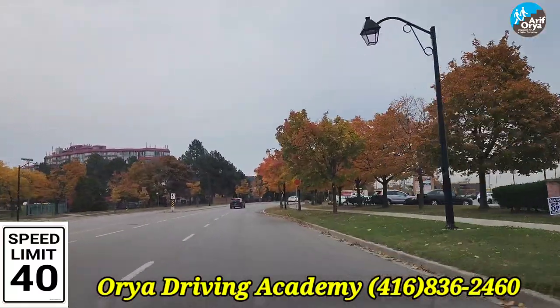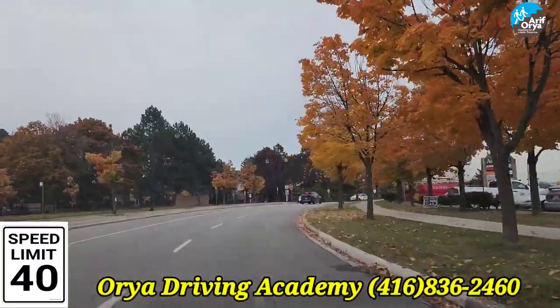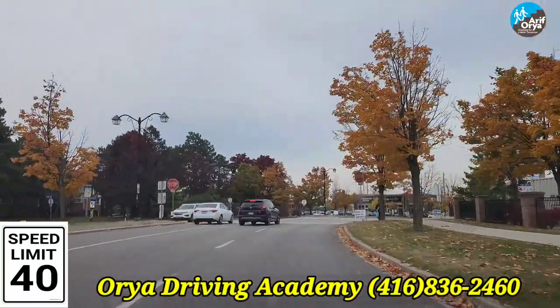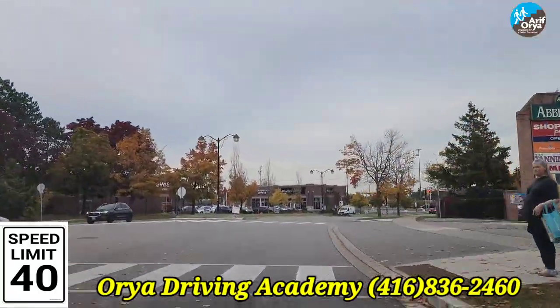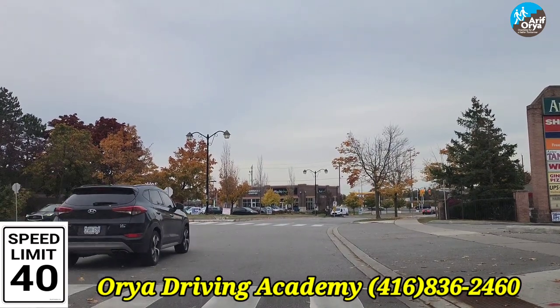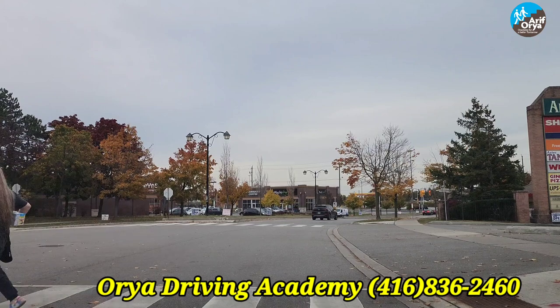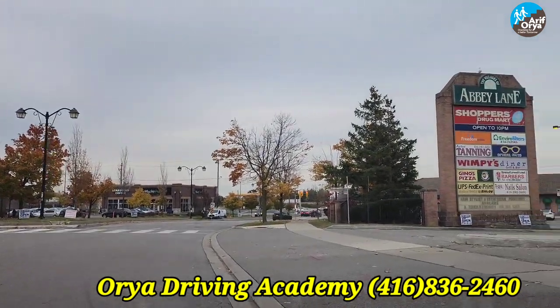It's an always stop sign. Mirror, signal, blind spot to the right, come to a complete stop. This is very important — watch for pedestrians. I have a pedestrian here, so I'm going to stop and wait. Do not start moving until the pedestrian crosses the island to the left. Once the pedestrian crosses, move to the right.